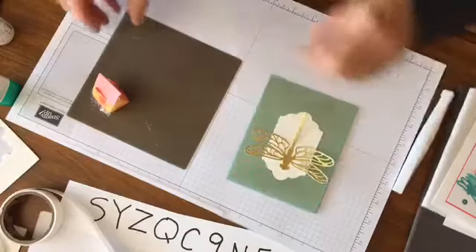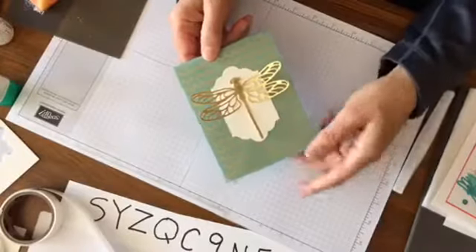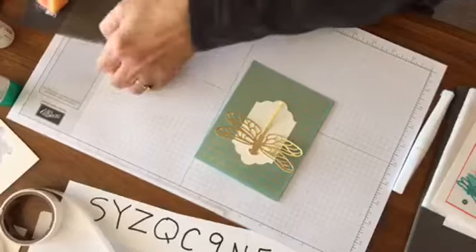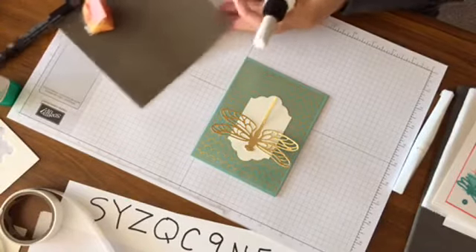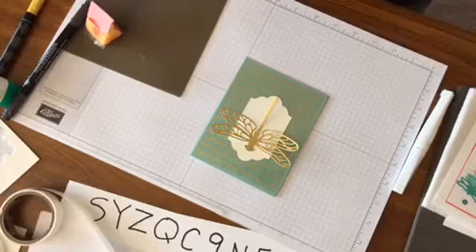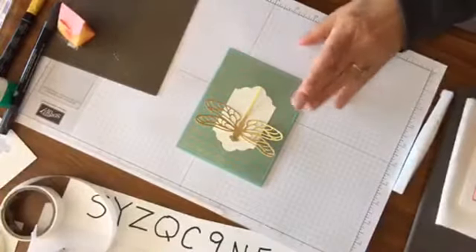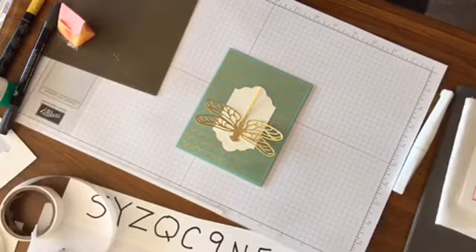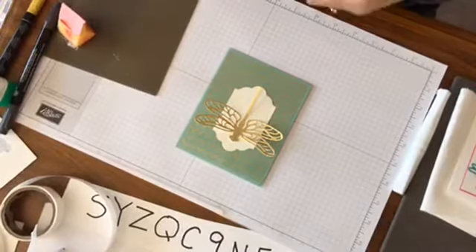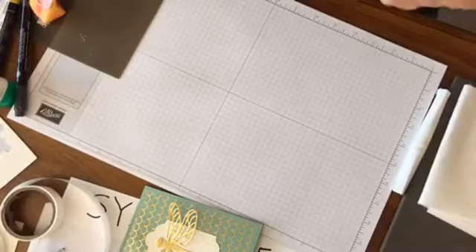So those are a couple of glue things. I was going to add a couple of sequins so we could show the fine tip glue pen. Here is our first card — really simple. Could easily put words down here. We'll come back and add the sequins to that one.